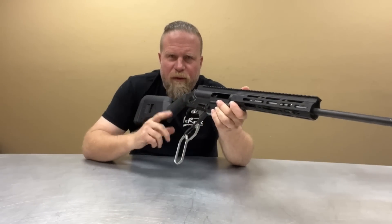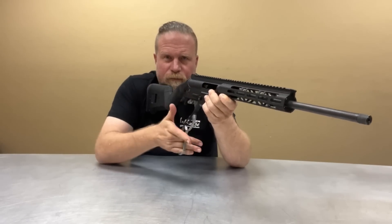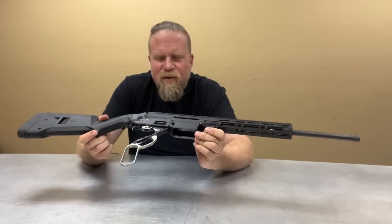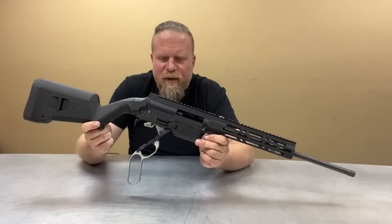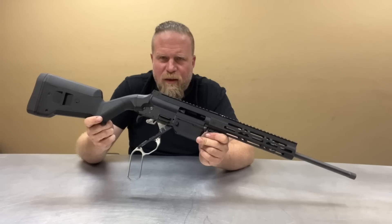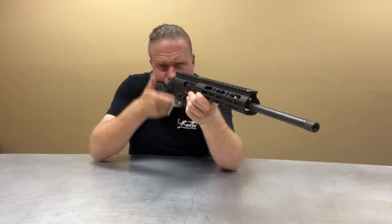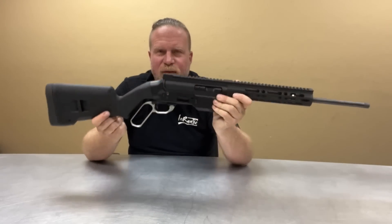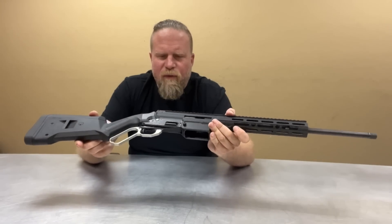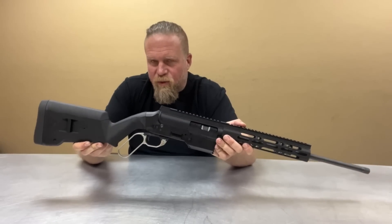What speaks to that is the throw of the action — it's really quite short and easy to cycle. As you may have seen in other InRange videos when I'm running lever guns at Desert Brutality, the ease and length of throw is what lends itself to speed of fire and the ability to stay on target. That's something you need in a lever gun, and this thing brings it to the table. So let's get over with one of the lead engineers, take it apart, and get a deeper dive of what makes this truly unique.